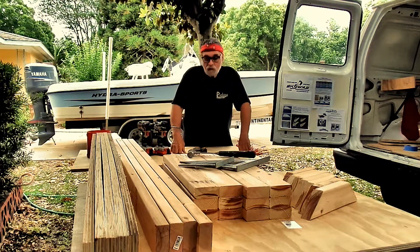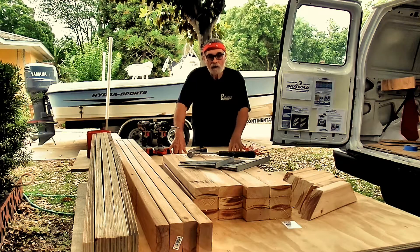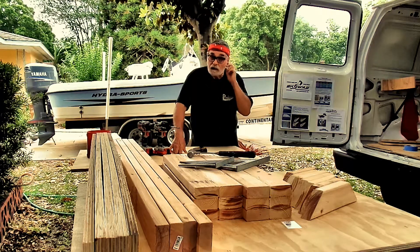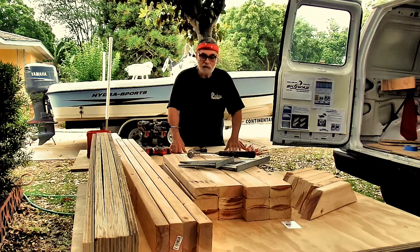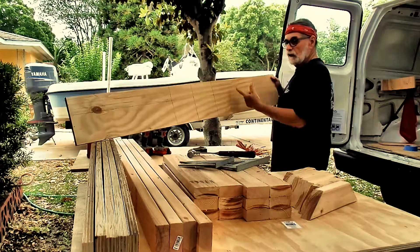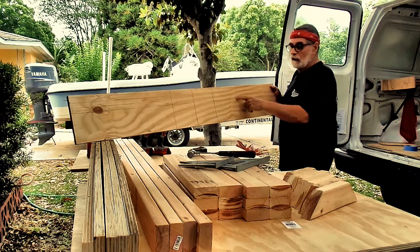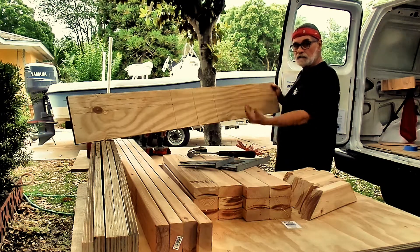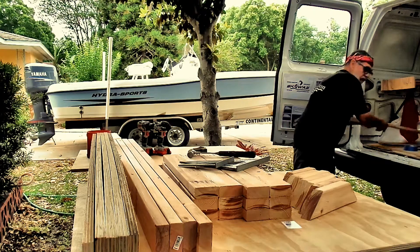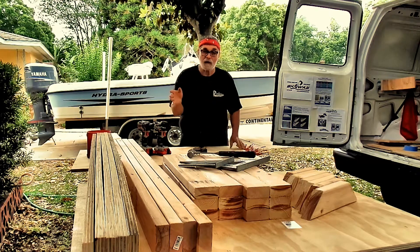This morning we're going to assemble the strong back frame for our post-cure concave rocker forming oven for our carbon fiber high-performance type boards. We're going to start with the strong back, which is the frame, and we'll be using these boards here for the rocker — to form the rocker — and we'll use them to form the concave as well. There'll be a positive on the top and negative on the bottom, and we'll cover that in another segment. So first, what we're going to do is assemble this, and then we'll go on from there and design our rocker.